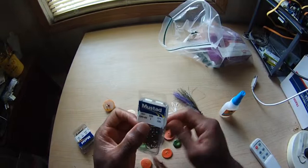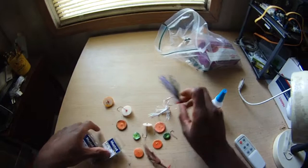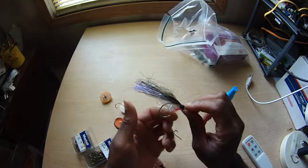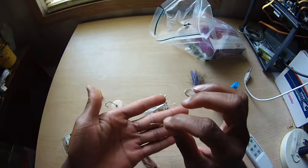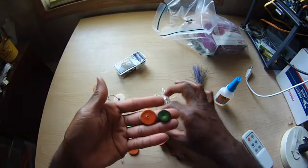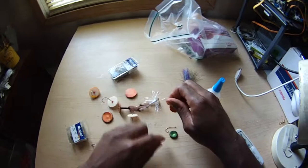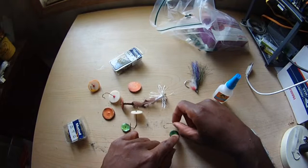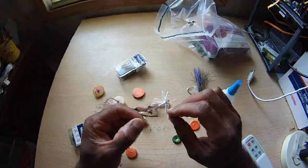Now, how do you get it on the hook? I found that what works best are just good old school Mustad 3366 hooks — you can use a 3399, something like that — just a basic plain Jane hook works fine. I've never tried them with a circle hook. For trolling, circle hooks are not really the best thing. A kahle hook might work well. You can have a straight eye or down-turned eye hook; it doesn't really matter. These come in three sizes: half inch, three-quarter inch, and one inch. The half inch I'd use on about a number one down to a number four hook.